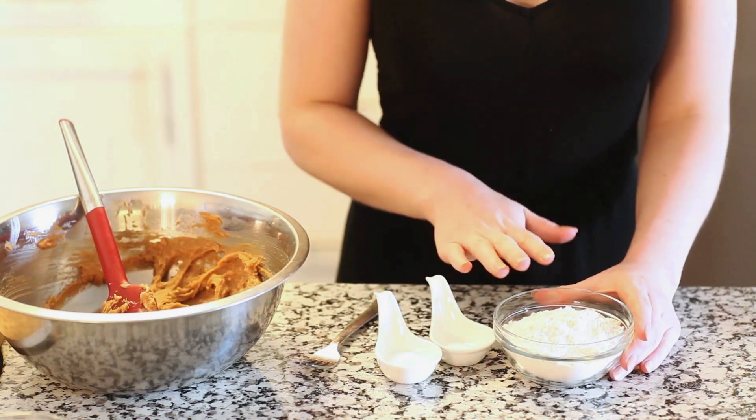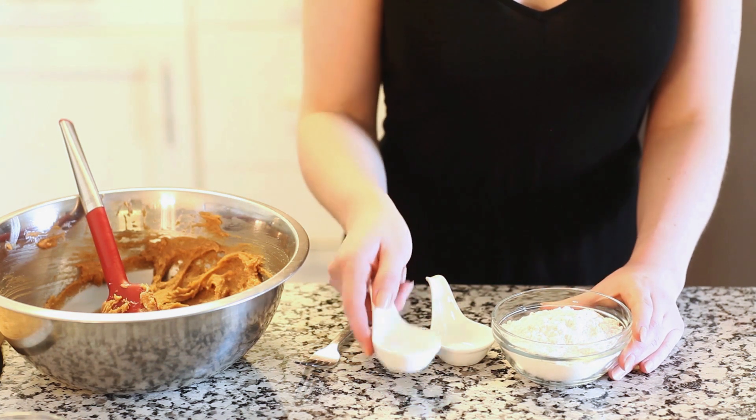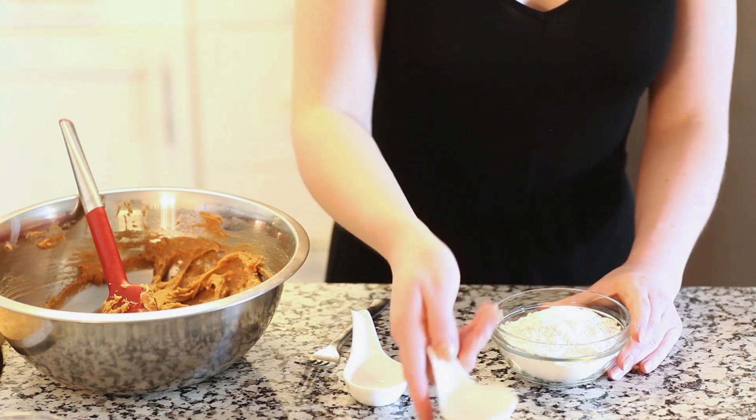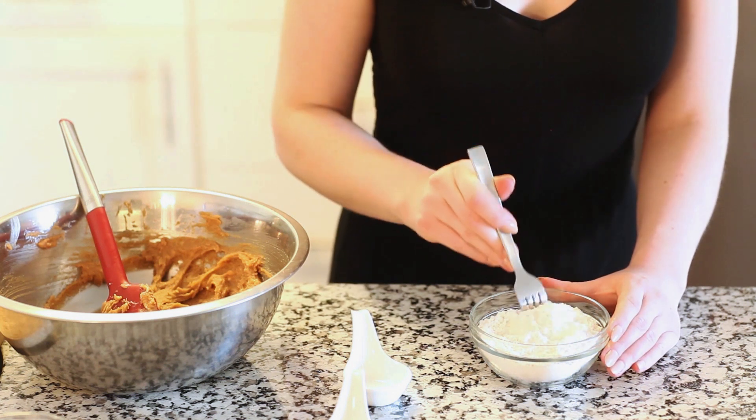And now for our dry ingredients. I have one cup of all-purpose flour, to which I'm going to add half a teaspoon of baking soda and about a quarter teaspoon of coarse salt. I'm just going to take a fork and mix the two together and then we'll add it to our cookie batter.